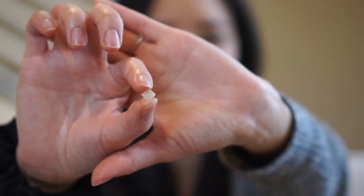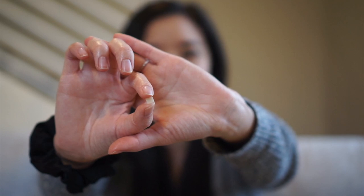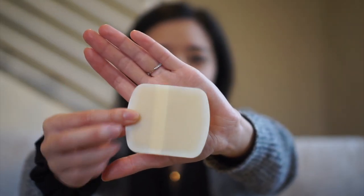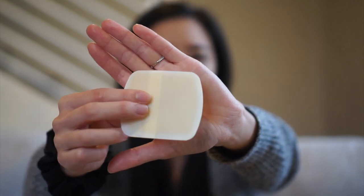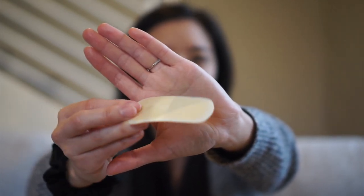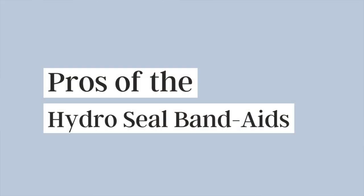I cut them into little squares — you can cut them into whatever shape or size you like, but personally I like to cut them up into squares to keep it even. I don't really know how to describe the thickness, but it does seem like it's a little more padded. It's basically a bandage. So that leads us into the pros and cons.